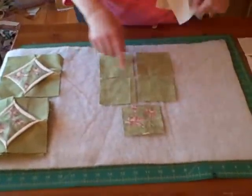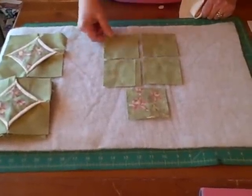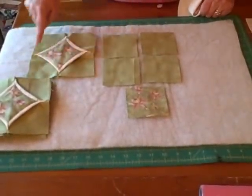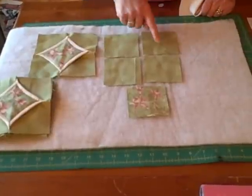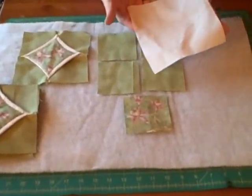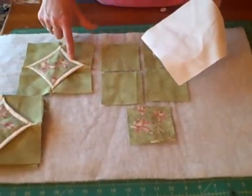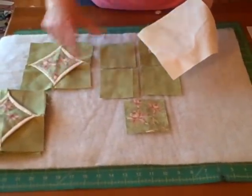You start out with the four blocks that are going to be your edges, like these right here. These are three and a half inch squares. This is a six and a half inch square, and this is going to be the white piece that I'm going to sew in the middle.